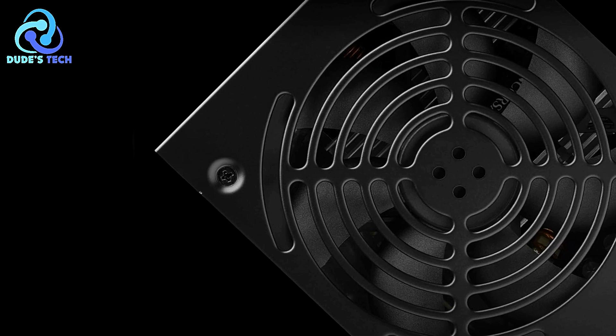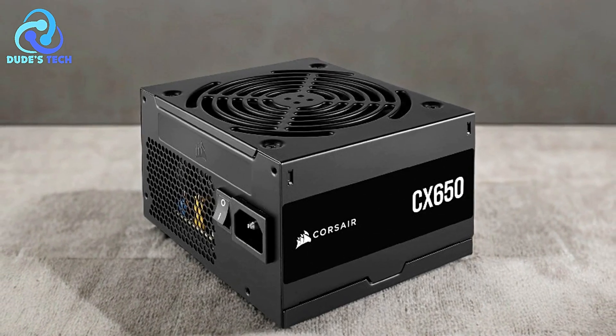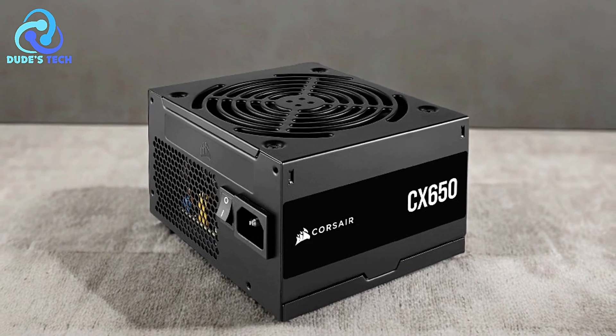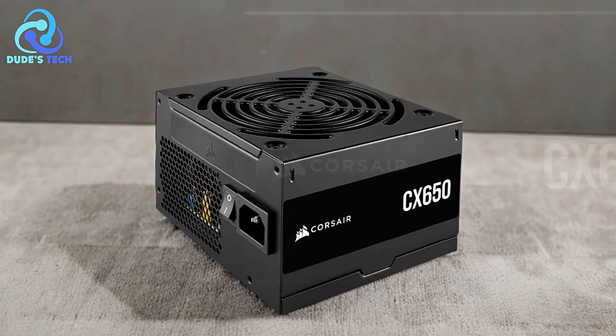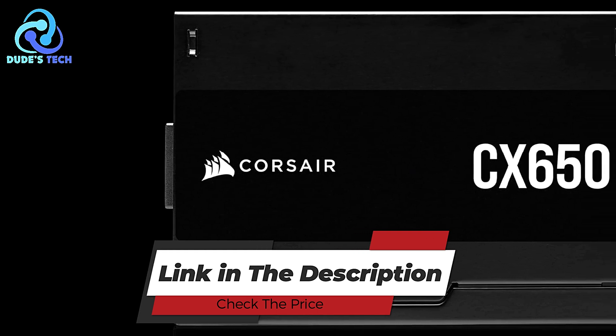The Corsair CX-650 650W power supply is a reliable and efficient choice for most mid-range PC builds. Its 80-plus bronze certification, full continuous power delivery, and low-noise cooling make it a strong contender in its class.